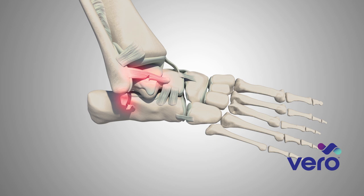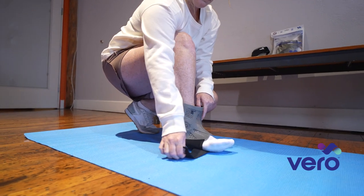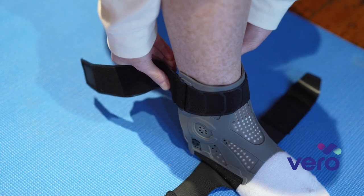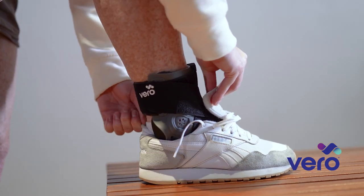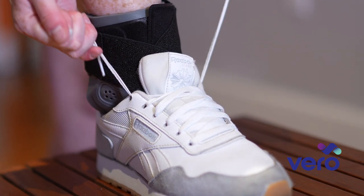The Vero Ankle Brace has applications for all types of ankle injuries — the acute stage, whether mild or severe, and later in the healing process after a sprain or fracture. At the acute stage, the Vero Ankle Brace provides maximum stability, compression, and support with over five unique design features and unique elastic materials. As the patient gains mobility and stability, they can make ongoing adjustments to the brace, allowing the support they need through their unique rehabilitation process to full recovery. The Vero Ankle Brace can also be worn with most shoes, providing continued support on the field, court, or job site.